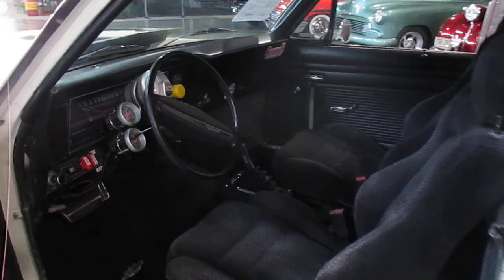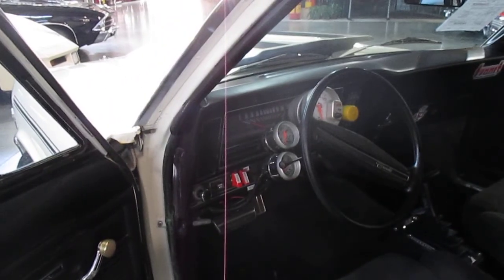It has a regular floor shifter in it and tons of aftermarket gauges. We'll show you all of this when we do the drive video.